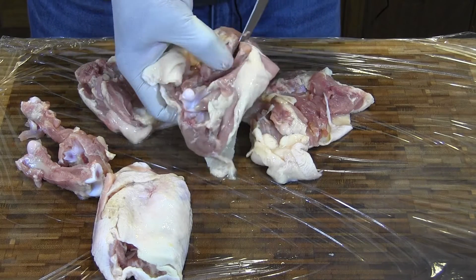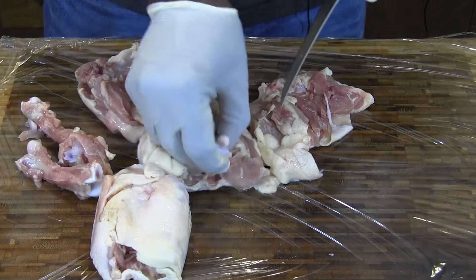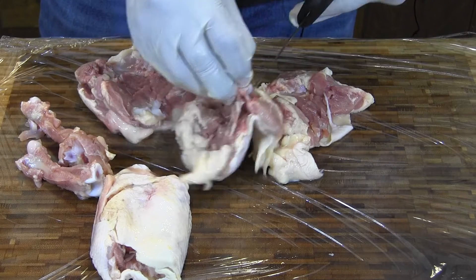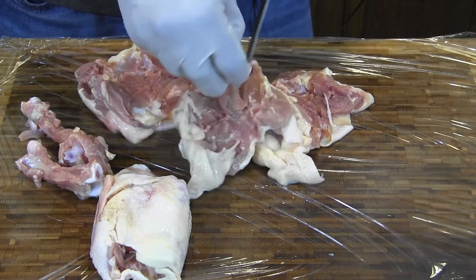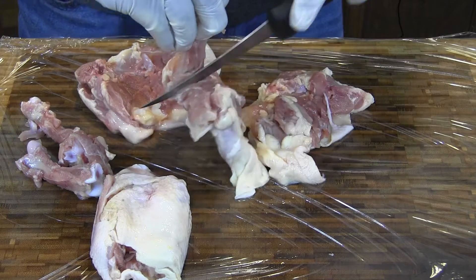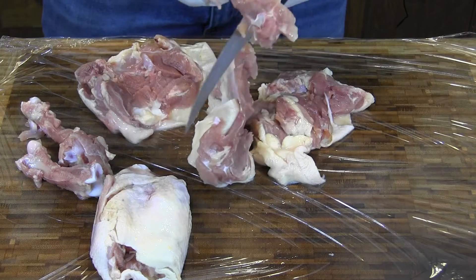It's going to be a quick and easy meal. Like I said, I'm going to brine these and let them sit overnight. Just salt and sugar.